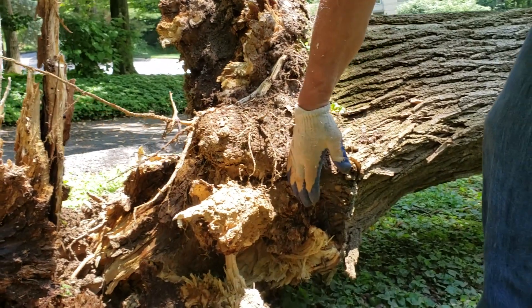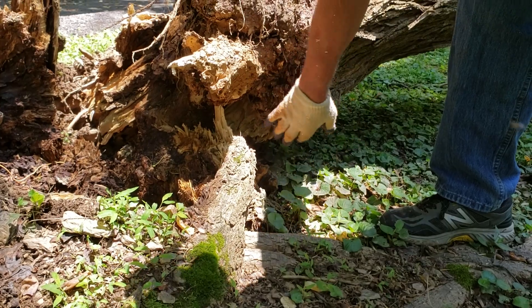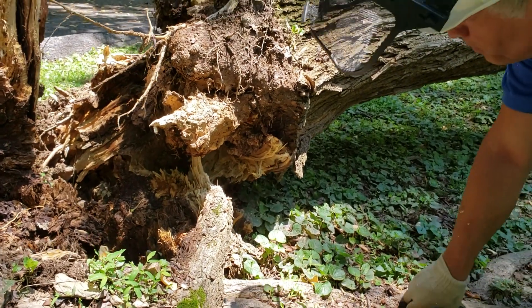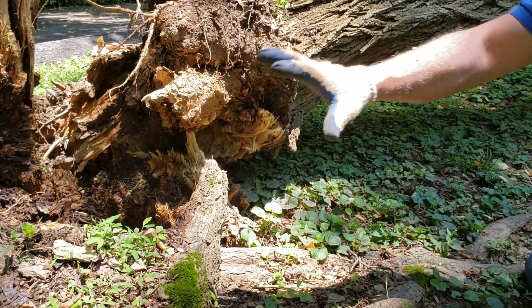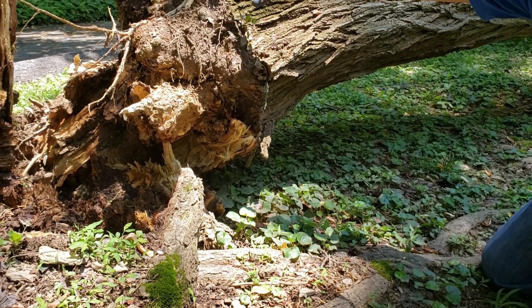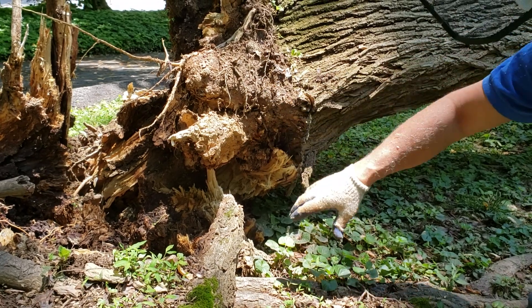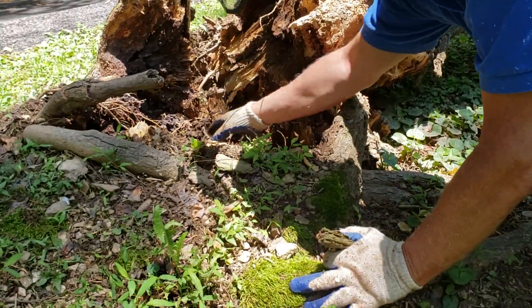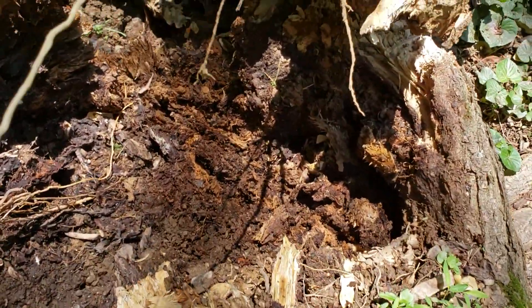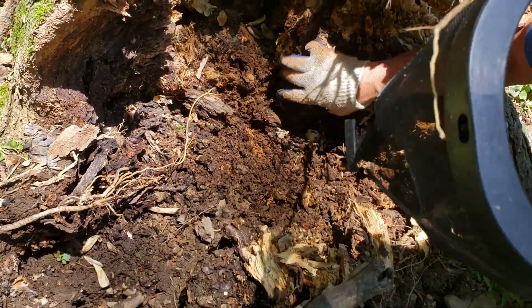The tree grew out around that restriction, and we can't really see what's going on at the front end, but clearly this girdling root wrapped all the way around the front of the tree. You can learn from that — girdling roots caused restriction there, which probably created decay in the root system. You can see there is quite a bit of decay in here; there's nothing sound at all down in here, it won't take long with the stump grinder.